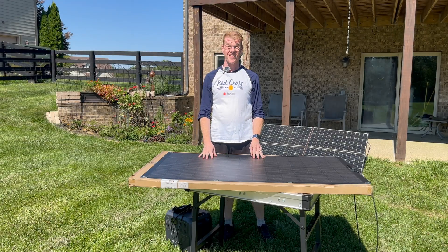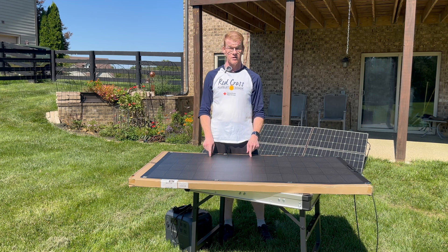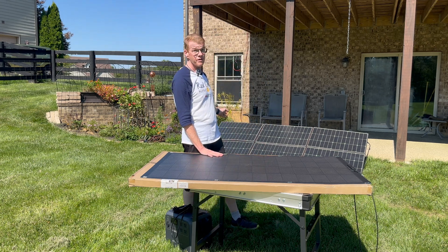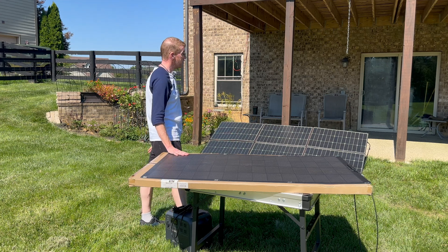Welcome to my backyard again. It is a beautiful sunny day here in Kentucky. We've needed this for a while after the rain and storms passed. I am out in my backyard standing in front of the massive All Powers SP039 600 watt folding array.